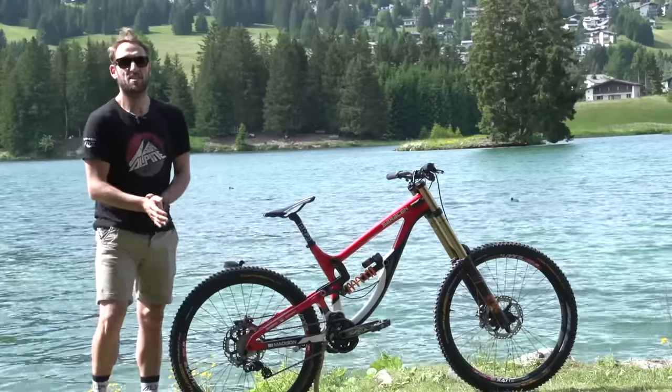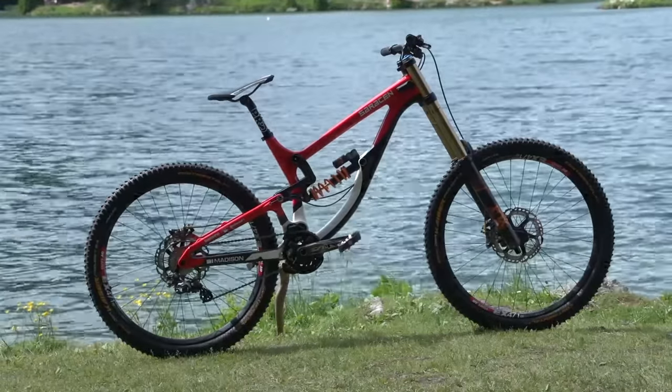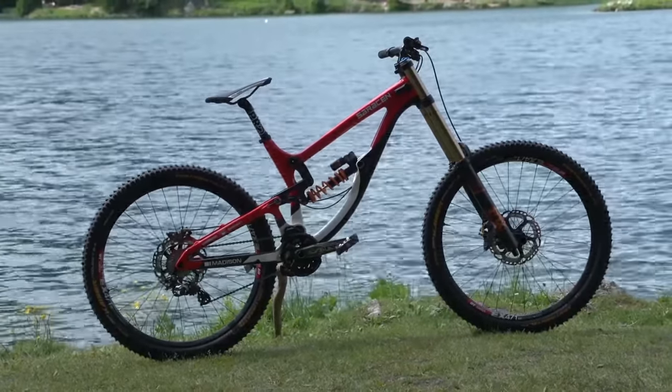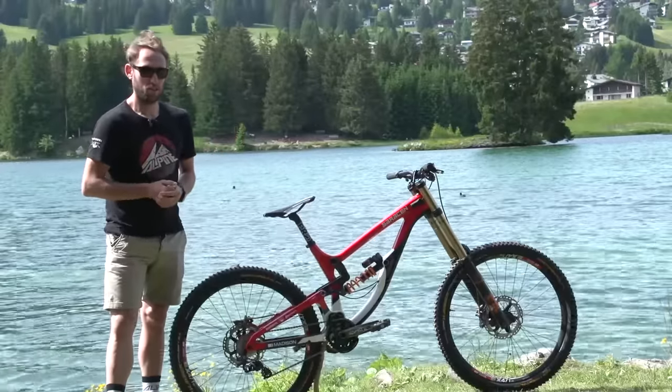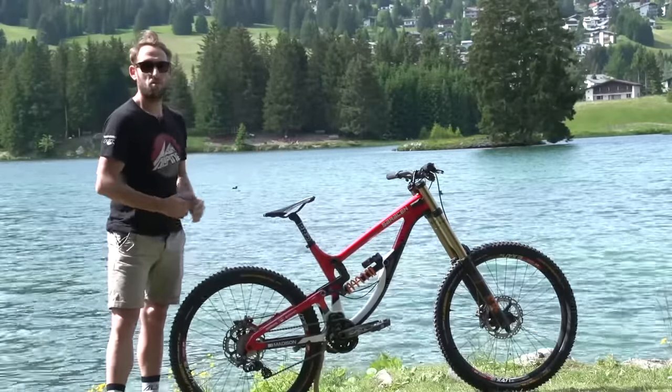Here we have my 2016 Saracen Mist Team. It's a full carbon frame. I ride a large — it's actually quite a big bike for somebody my size, but it gives me a little bit of stability and plenty of room to move around on the bike.